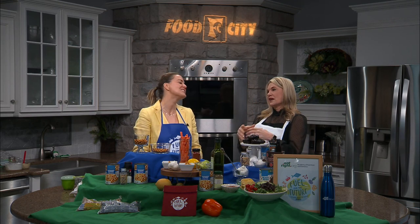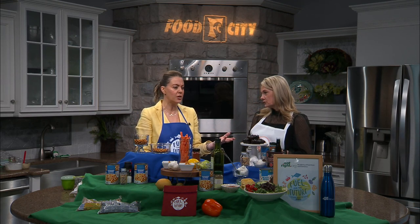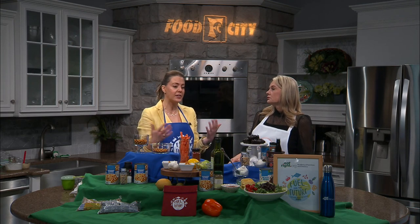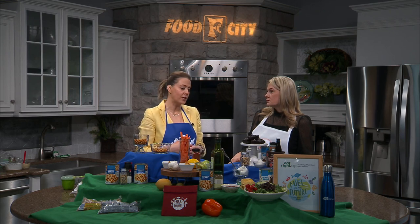You can also use black beans in salads, quesadillas, flipping them in anywhere you'd use any other protein — whether it be tacos, burritos, salads, casseroles, or soups. Put some beans in there and they're a great addition.